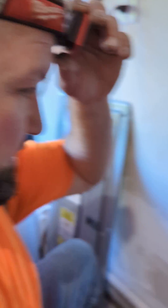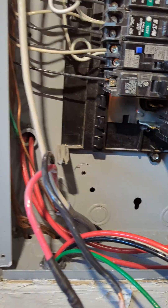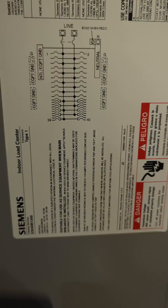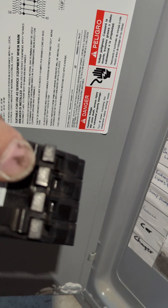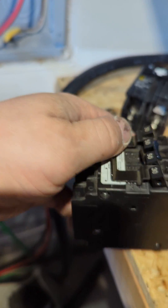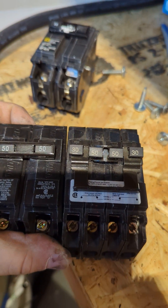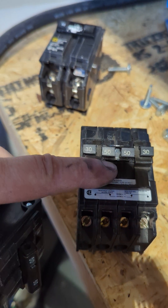Typically on your panels they'll say something like 3040, which means they are allowed to twin or utilize quad breakers. So in a sense you can get a little extra — that's how you get those extra ten circuits.